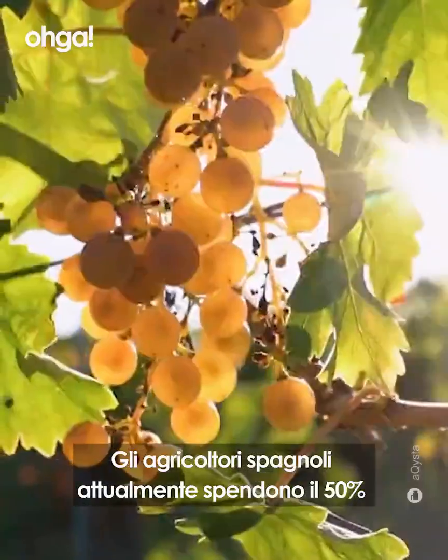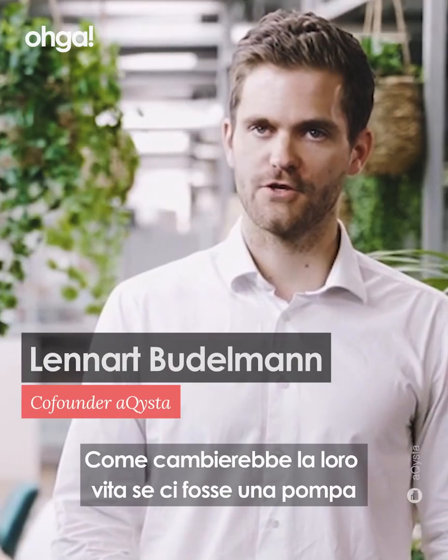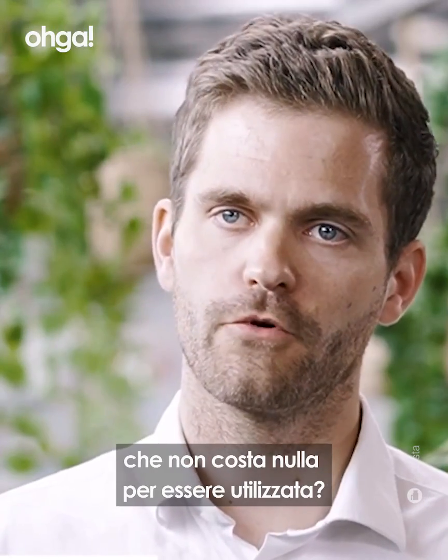Spanish farmers currently pay 50% of their income for irrigation. How would the life of a farmer change if there was a pump that doesn't cost anything to operate?